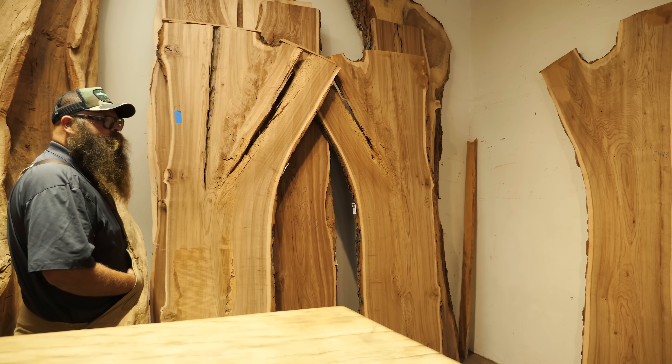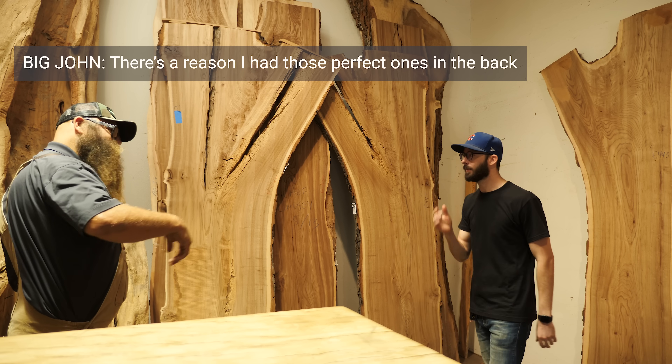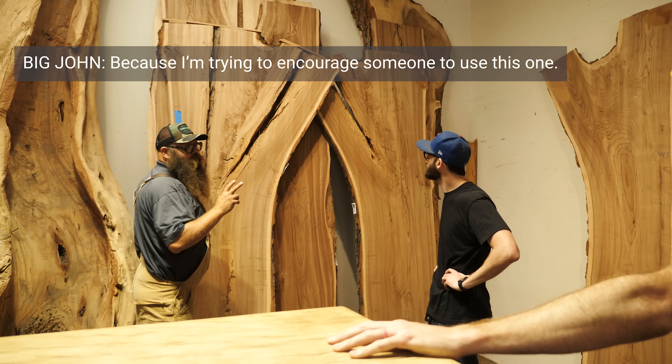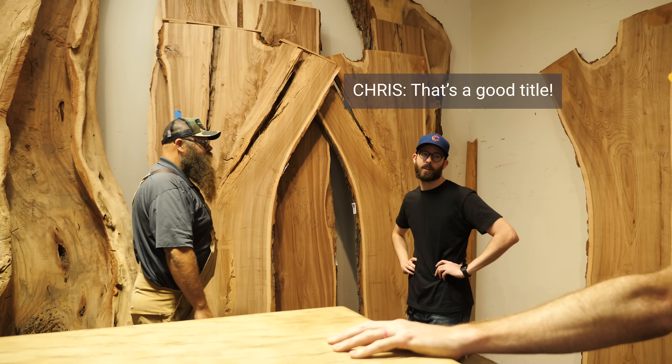But for whatever reason, we felt drawn to this one. So we had some questions that only Big John could answer. Do you find that pieces like this stick around longer? The reason I had those perfect ones in the back is because I'm trying to encourage someone to use this one. In many eyes — 90% of the world's eyes — probably an unusable piece. We used an unusable piece. That's a good title.